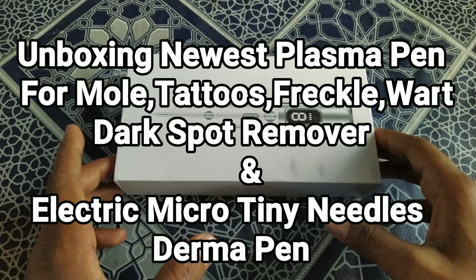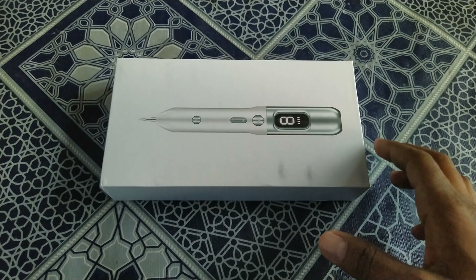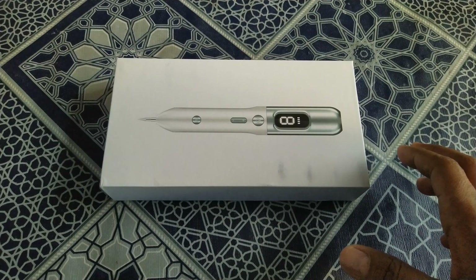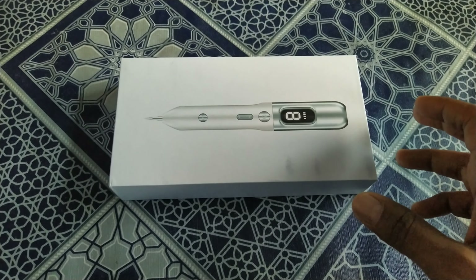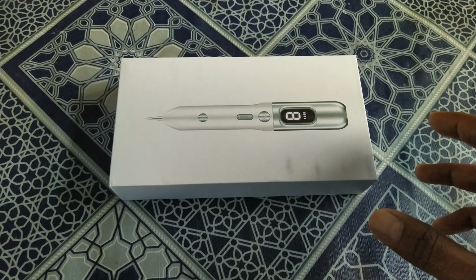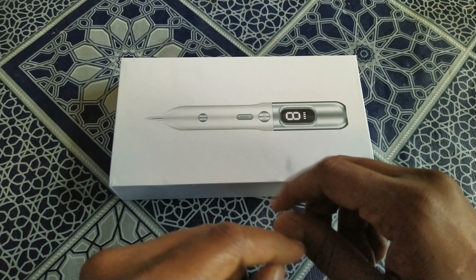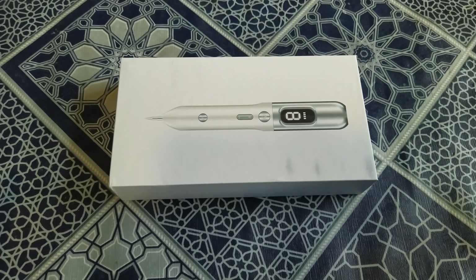Good afternoon guys, I am Cheyenne, you are watching Cheyenne Tech. Welcome back to my new video. Today I will unbox the newest laser plasma pen and we will see what contents we are getting in this box. This newest laser plasma pen is for removing tattoos, freckles, skin tags, and dark spots from your skin or face.